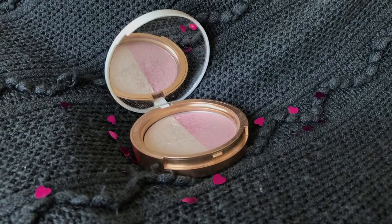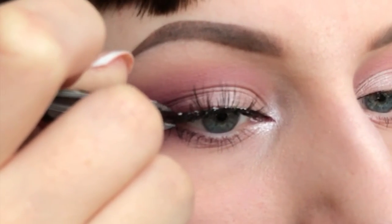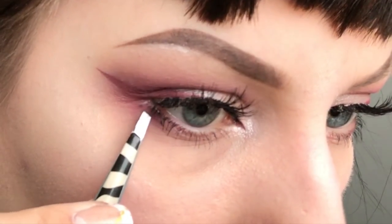Then Two Faced Candlelight Glow in Rosy Glow and apply that to my cheeks as a highlighter, also adding a bit to the bridge of my nose. For the lashes I'm using Georgie Lash in Basic Bitch, and I'm also using some small lashes for the bottom lash line.